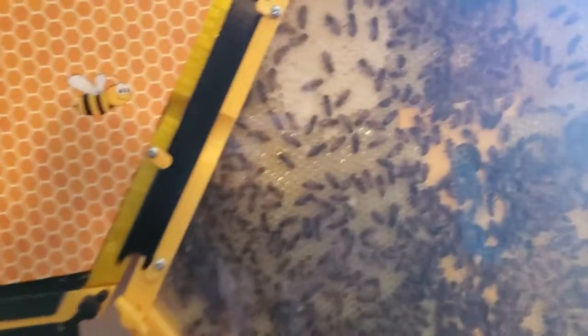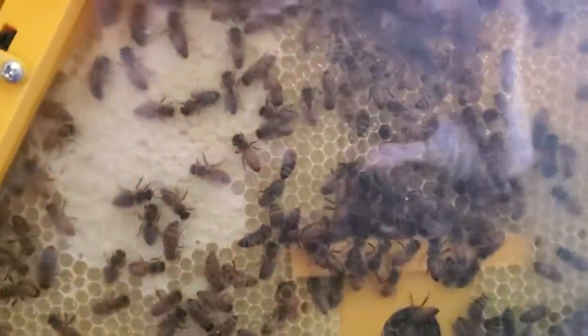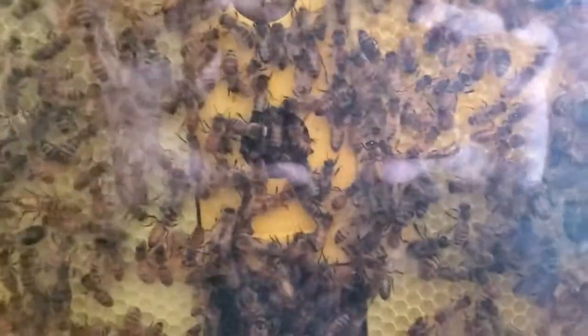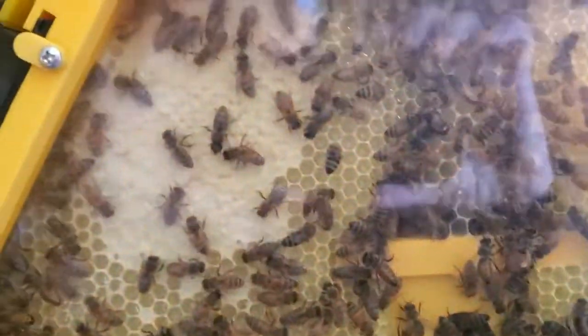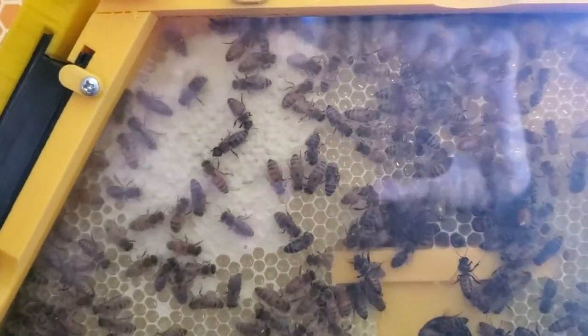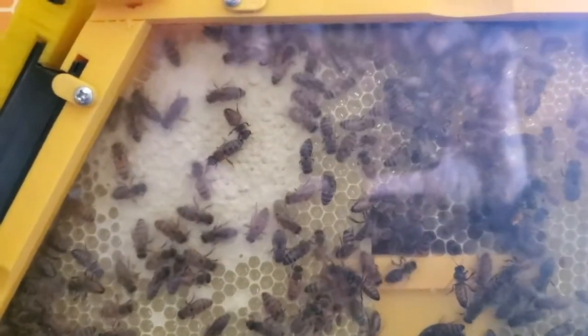Here's the first hive and it's got a lot of comb built all the way from the top to the bottom on both sides now. They have started capping it off up here and I think what they're doing is they're just stockpiling the sugar water.